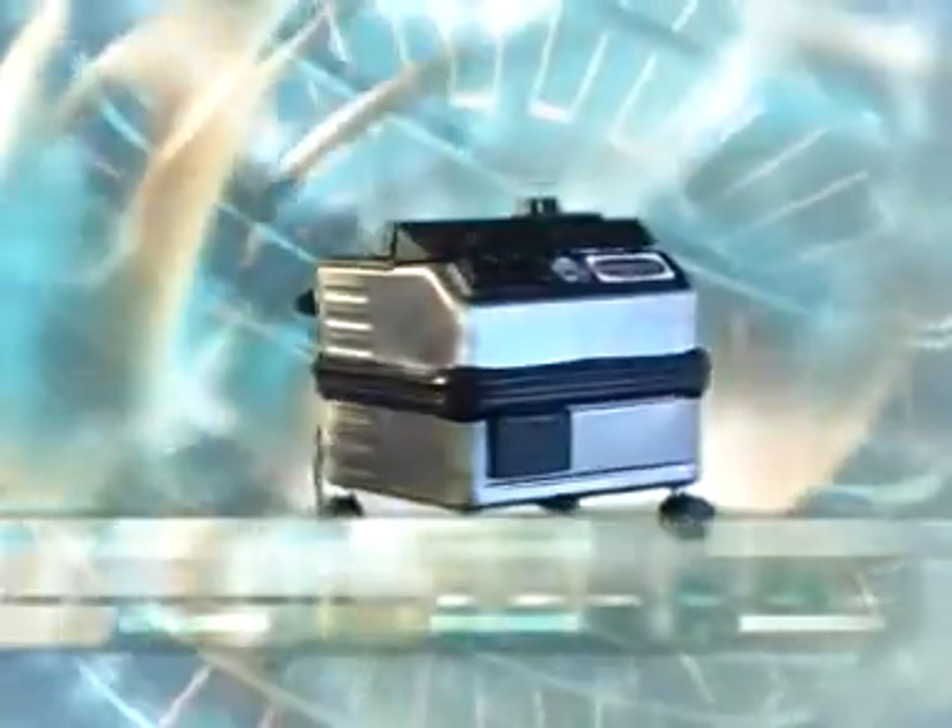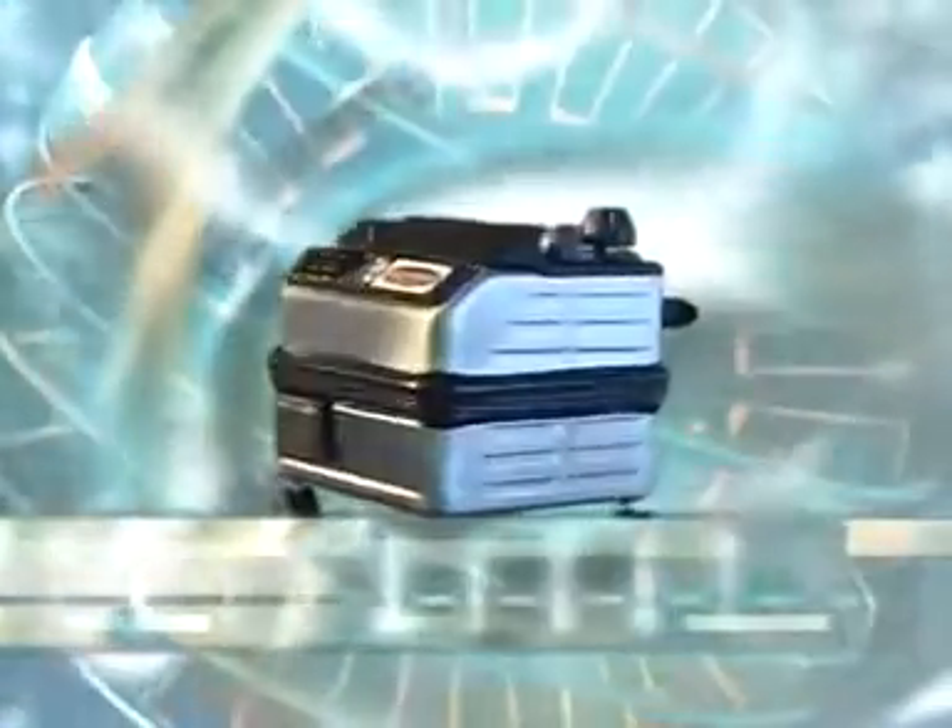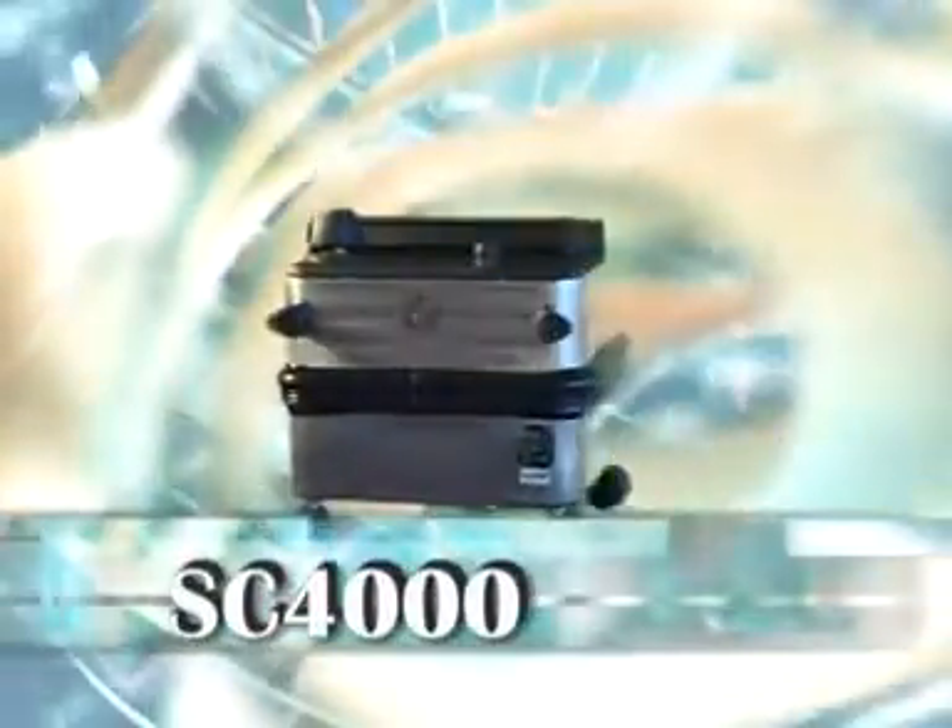Hello and congratulations on your purchase from the range of exciting modern Eurogem steam cleaners. Appliances from the Eurogem range will not only save you time and money and create a healthier home with better cleaning results, they will also give you the satisfaction of knowing you are no longer contributing to the chemical degradation of this wonderful planet we share.